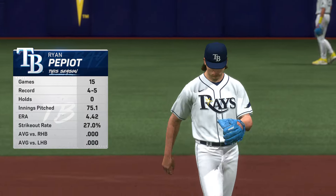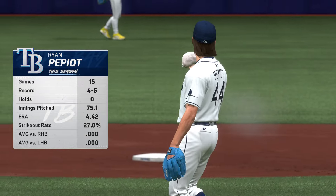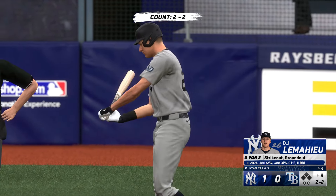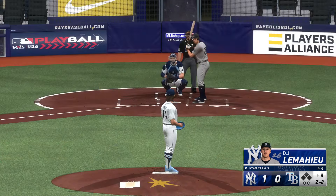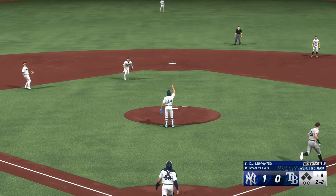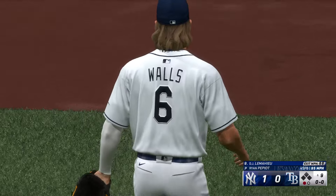Back — it's the top of the ninth and there's a new pitcher on the mound: Ryan Pepiot. He's had a struggle so far this year, as you can see from that inflated ERA — looking to bring that down a little bit right here. One-run game — DJ LeMahieu to start it off. This one popped up in the middle of the infield — Walls settles under it — one up, one down. That was a good pitch to hit right down the heart of the plate; he had pretty good timing on it, just got underneath it a little bit and popped it up.